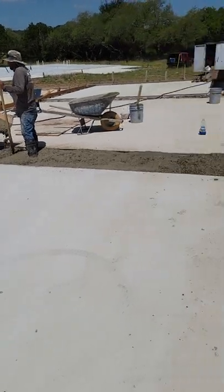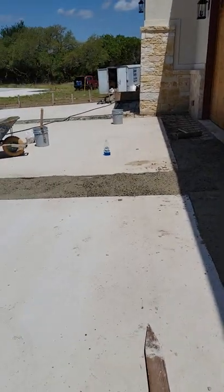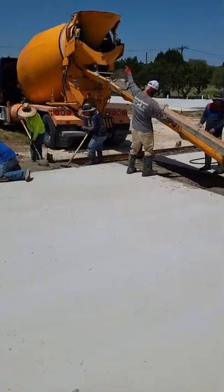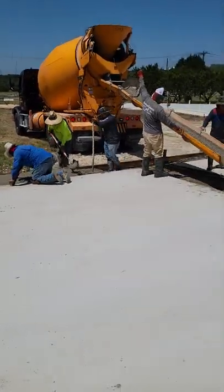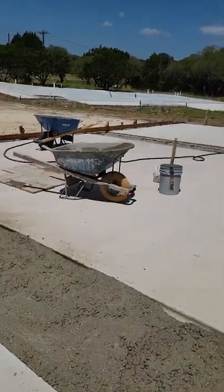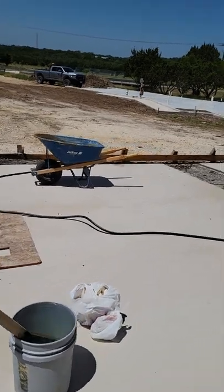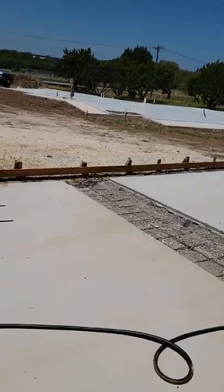The exposed aggregate does not do that. It's made out of rock — it doesn't change color, it does not fade, it does not go away. So this is going to stay looking nice for a long time to come. And there's no added maintenance with the exposed aggregate.